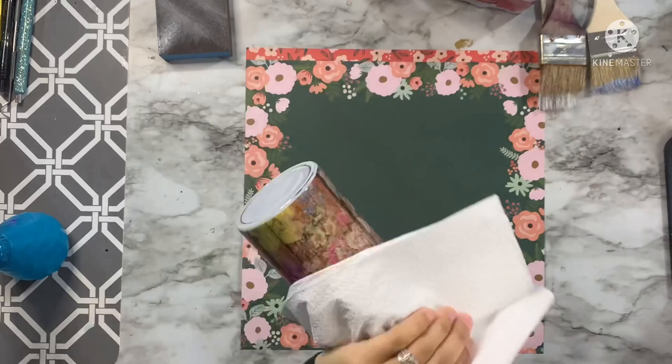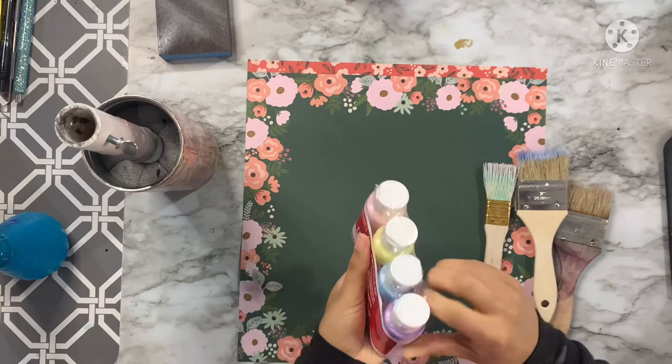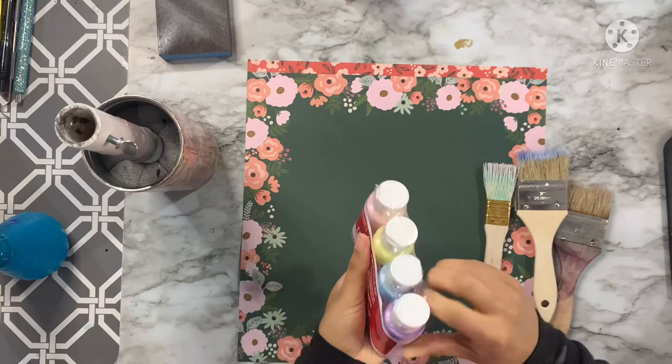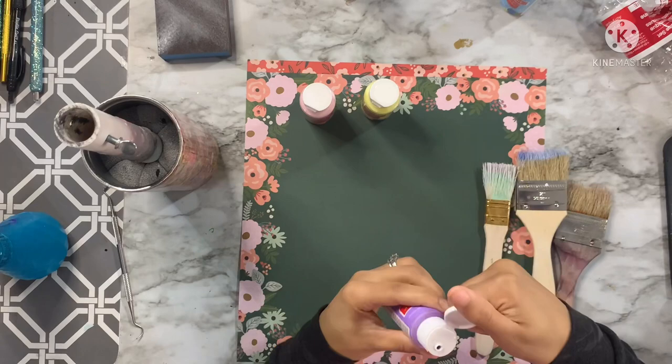Now that the epoxy is cured and tack free, I'm going to do a little light sanding just to scuff up the surface and then clean it off with some 91% rubbing alcohol. We're going to go in with some pastel paints — I just feel like this gives me all things spring vibes. I wanted to add a little bit of a rustic paint look to this as well.